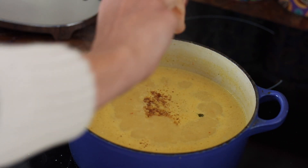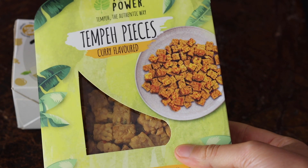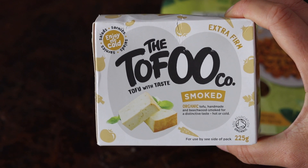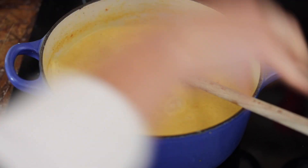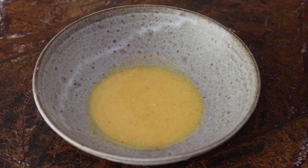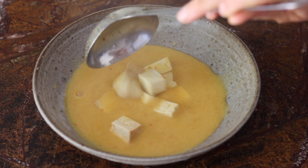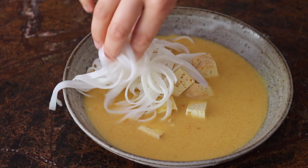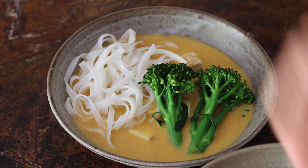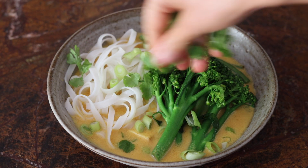I'm then adding some coconut sugar for a little sweetness and the juice of half a lime for extra flavor. I like to serve this soup with some tempeh or marinated tofu — this time I'm using smoked tofu. I add the tofu to the soup so it warms up, then add the noodles, steamed tender stem and green beans, and a sprinkle of spring onion and chopped coriander.